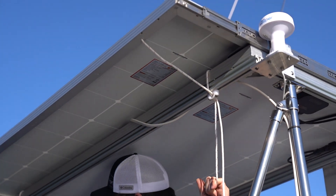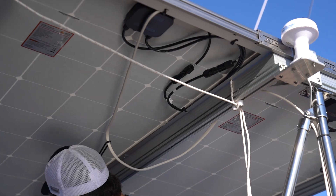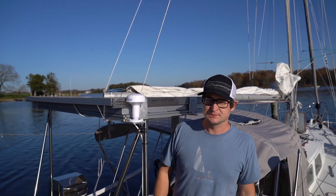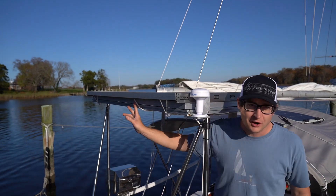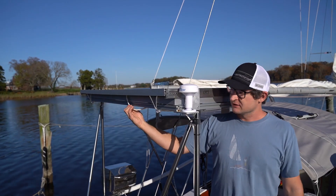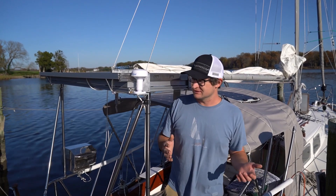The sliding panel is operated by two sets of control lines — one that pulls it out and a second one to pull it back in. It's a continuous loop of line that goes back to a cleat, so it's a pretty simple setup. We also have a bungee cord up inside the panel that keeps all the excess wire tucked in so it's not hanging down.